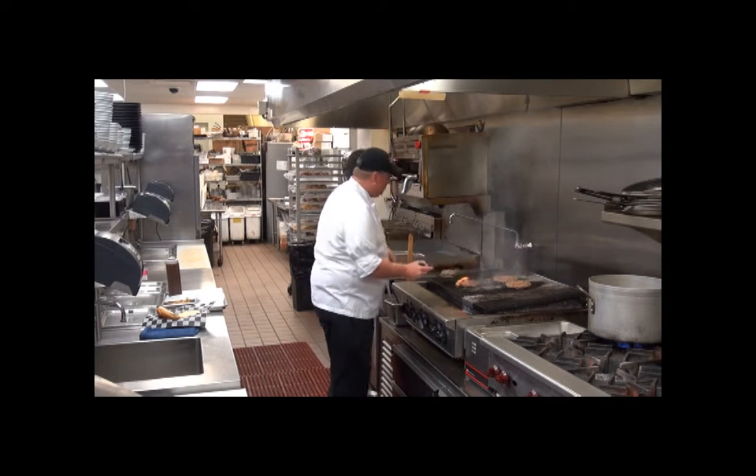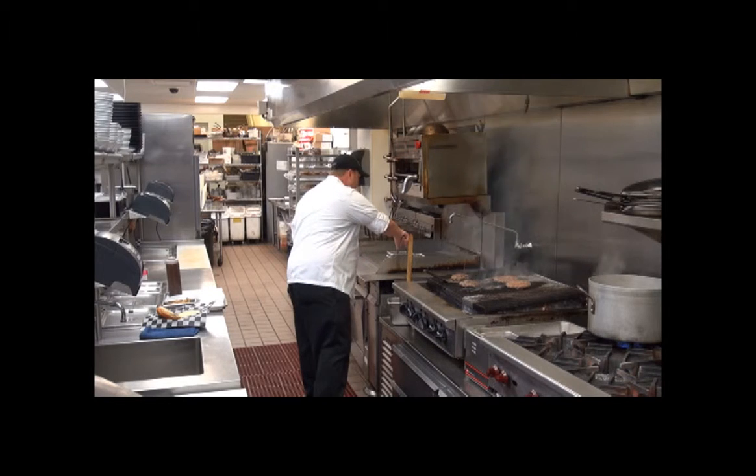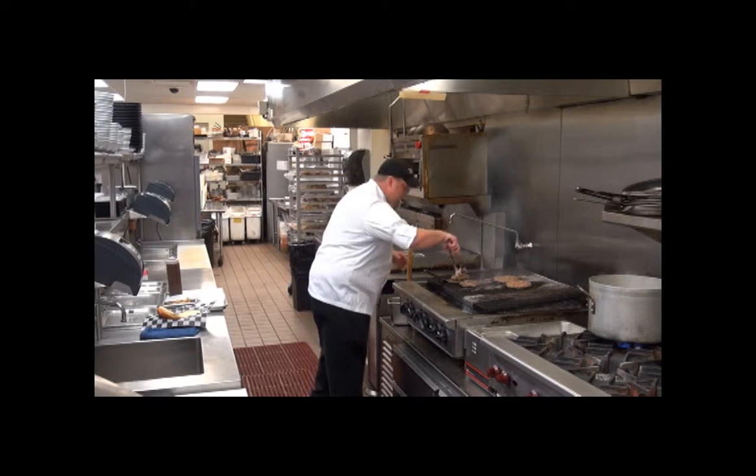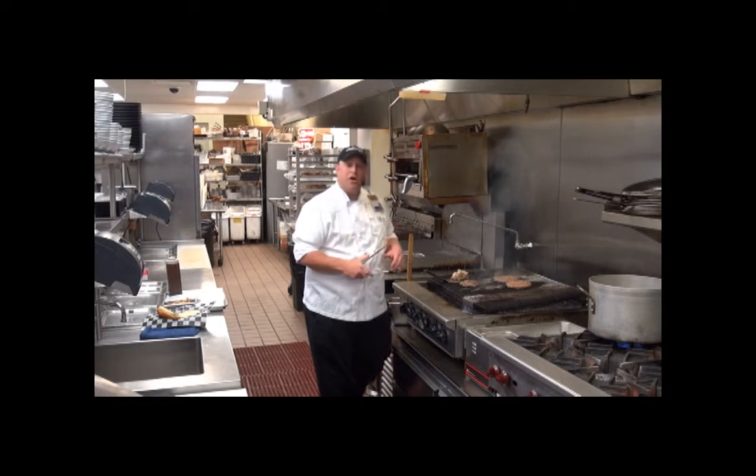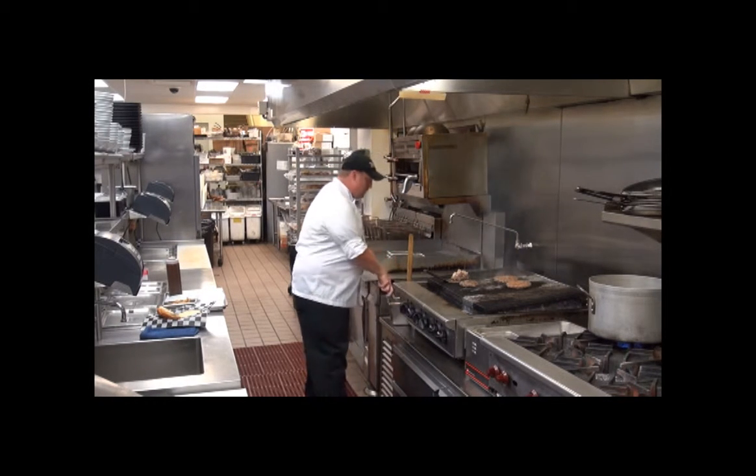So we're going to grab ourselves one of our burgers, take some of our pulled pork over here, which we smoke in house. We go about eight hours on smoked pork butt, and put it right on top.